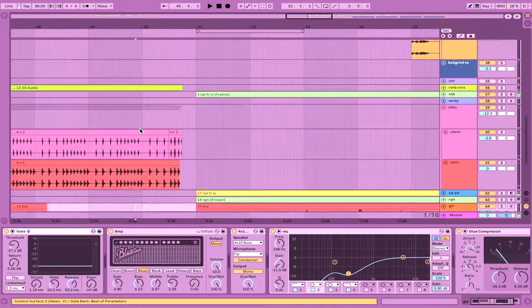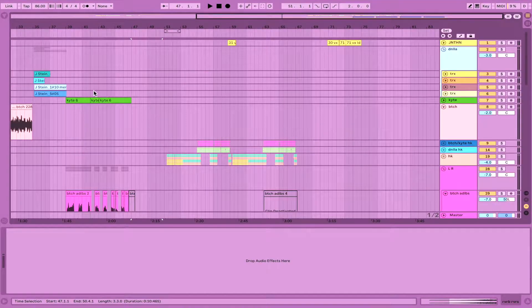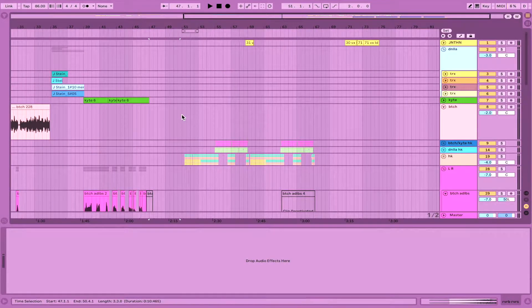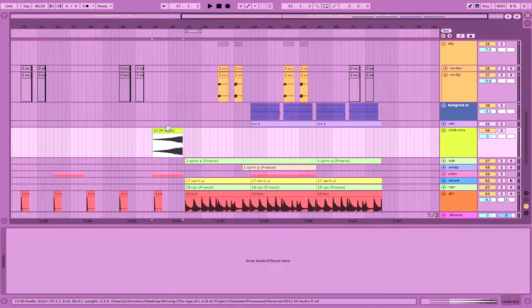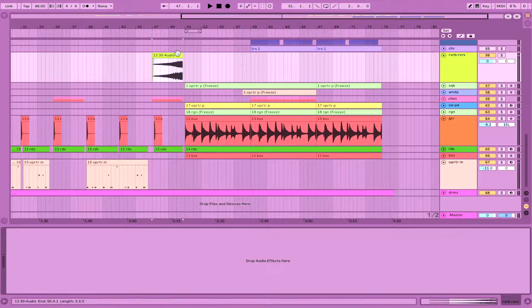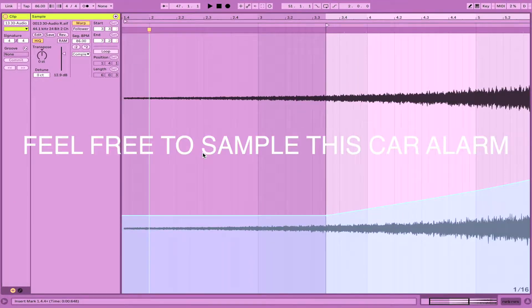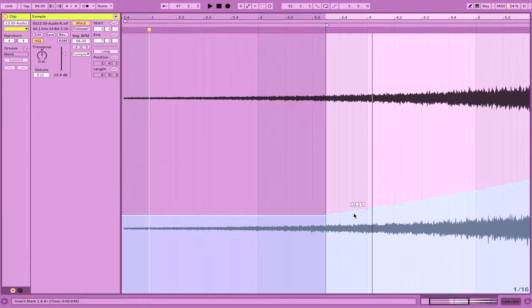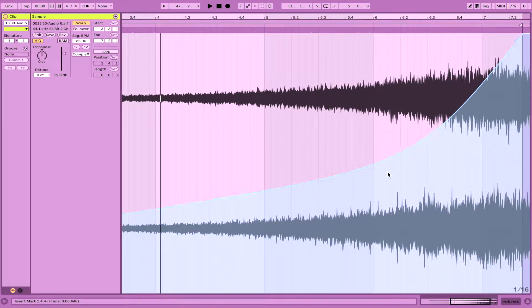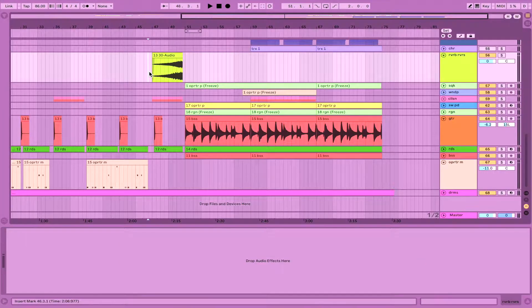To set up the drop going into the second half of the track, I took a reverb that I probably bounced out from one of my vocals — just a single note — and reversed it. In the new Ableton you can just hit the R key to reverse audio, or you can reverse right here in the clip. I also did volume automation so that the crescendo of this reverb is very dramatic and extreme.